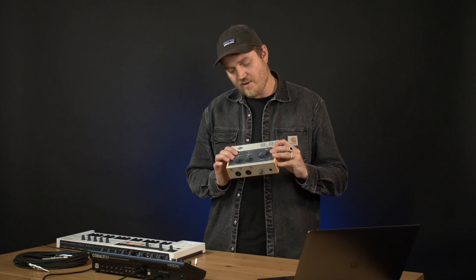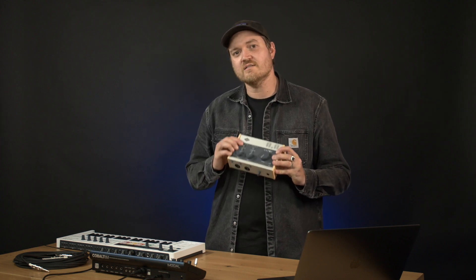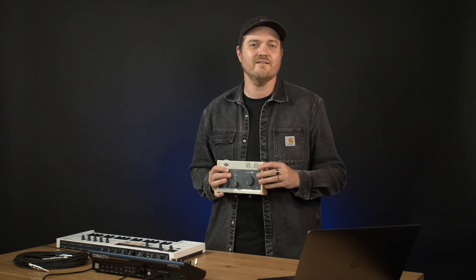But what I'm really most excited about is using the 1176 compressor circuit. So let's plug it in and take a listen.